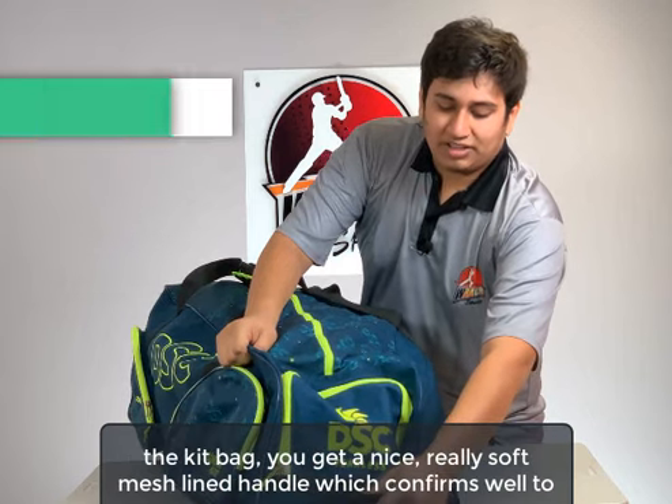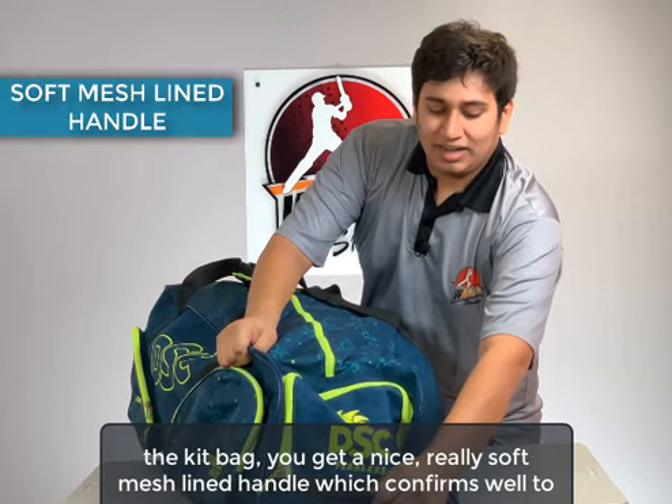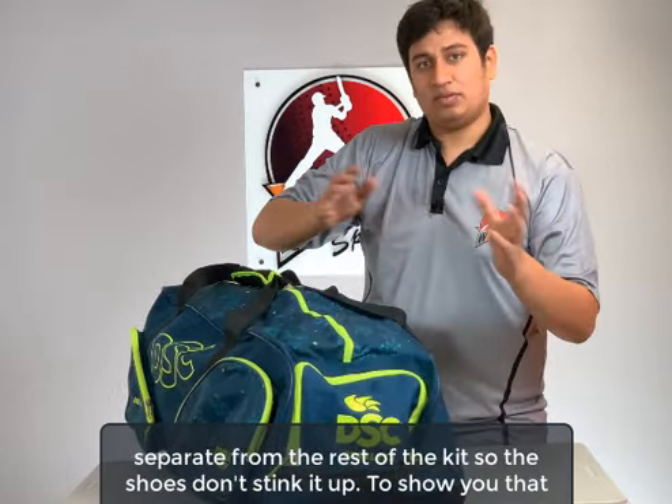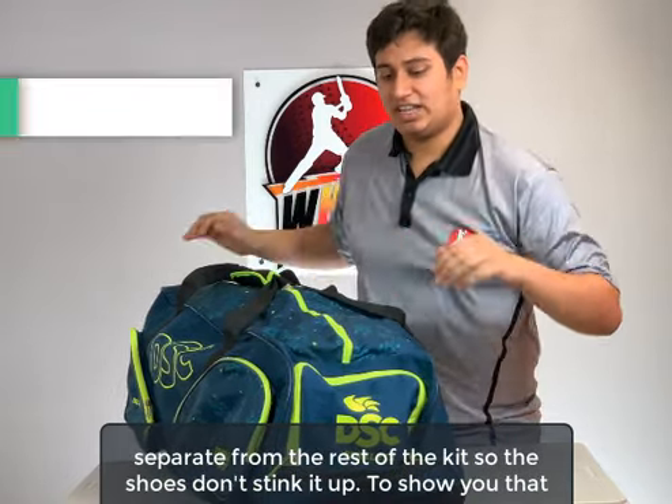For the handle of the kit bag, you get a really soft mesh-lined handle which conforms well to your hand and makes strolling easy. You also get a shoe bag on this side, separate from the rest of the kit, so the shoes don't stink it up.